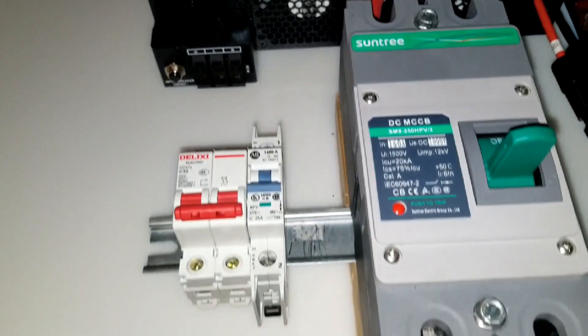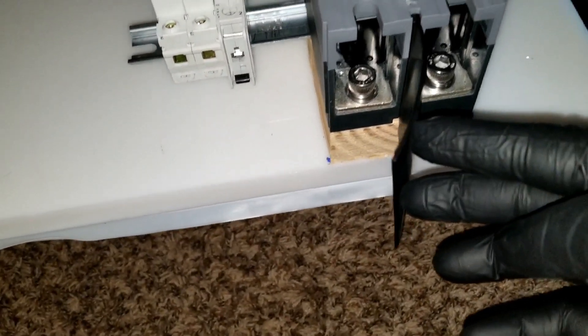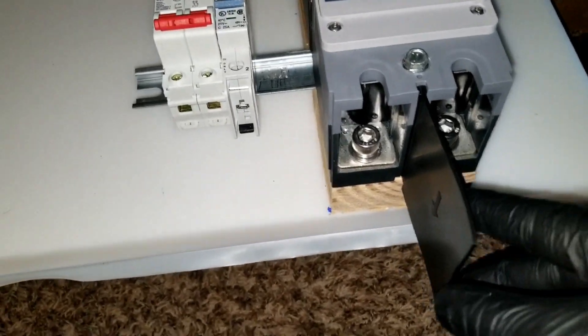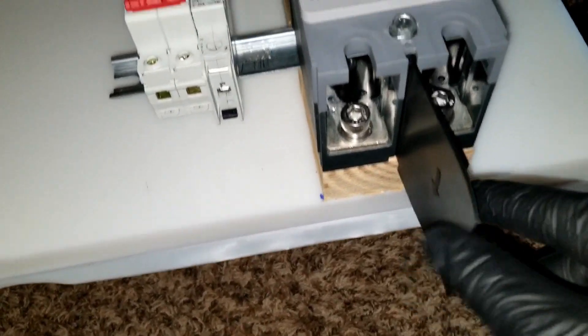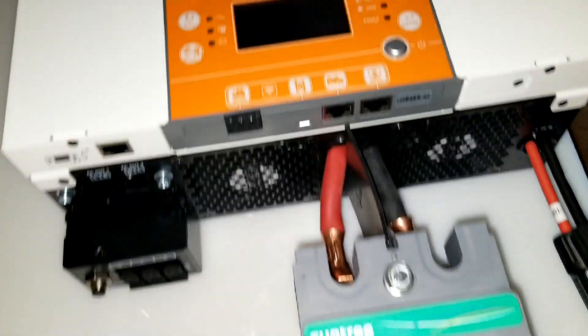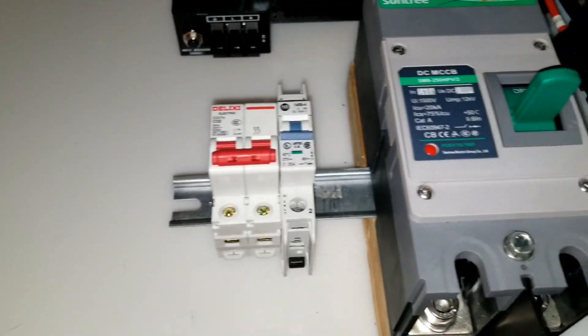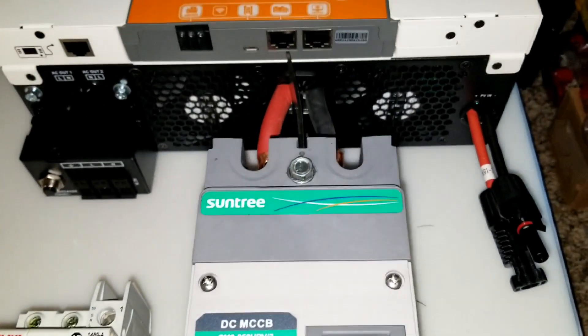Thanks to my viewer — he was telling me this stuff is supposed to separate the positive and negative, which I didn't see in the manual. We have that set up here. I mounted the rails to make sure our design is going to work that way.